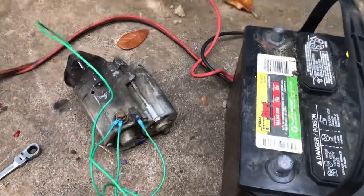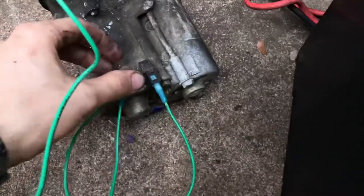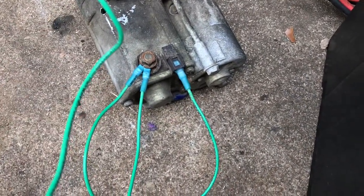Just a little video in case anyone's confused on how to jump a 22R Toyota starter, probably other Toyota starters too.